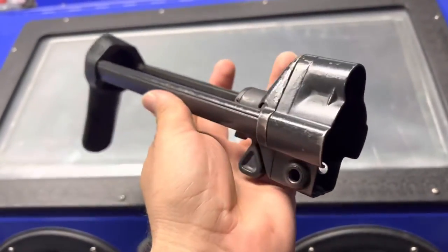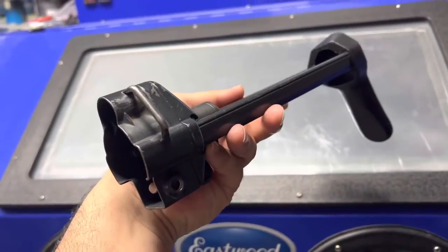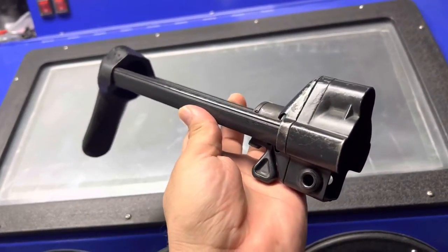Hey, what's going on YouTube? Just wanted to show off this MP5 stock that I picked up from Copper Customs. I believe this one came off of some old Swiss retired MP5s.